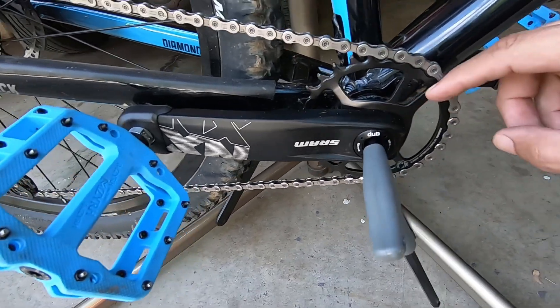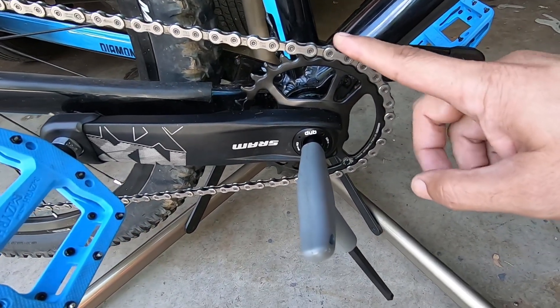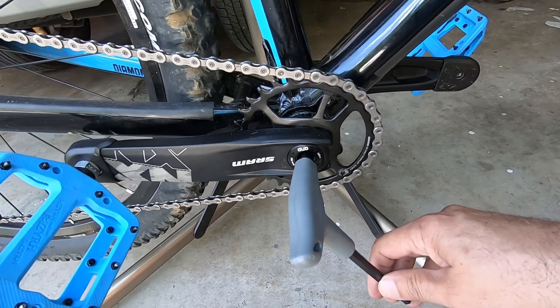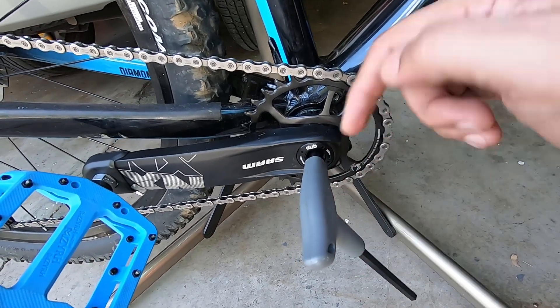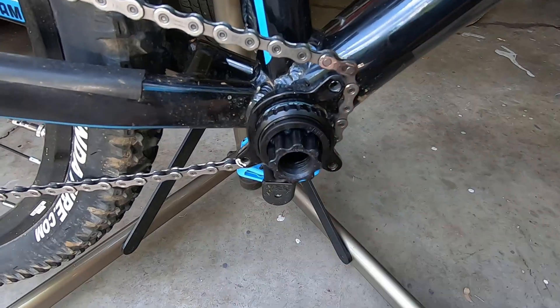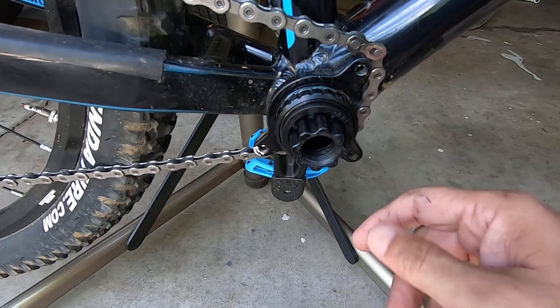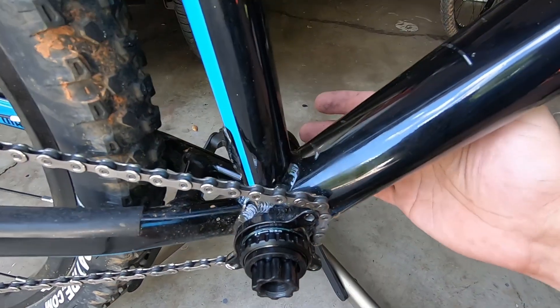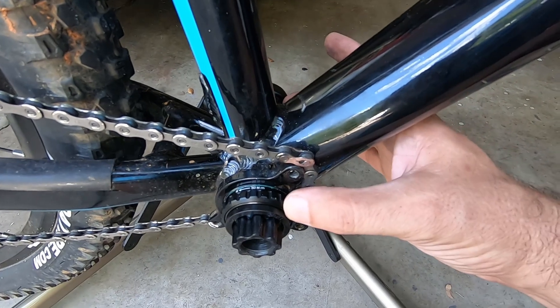To remove the SRAM NX DUB crankset, it has a self-extracting bolt, so all I have to do is put my 8-millimeter hex in and turn it counterclockwise — it'll self-extract and come out on its own. No puller needed. The crank just comes right out.